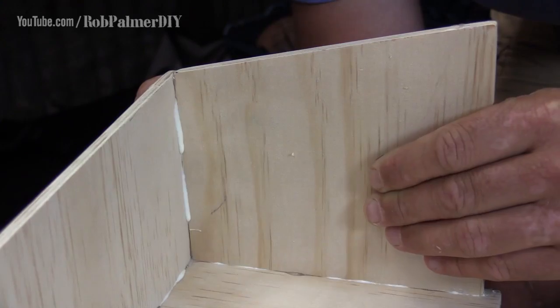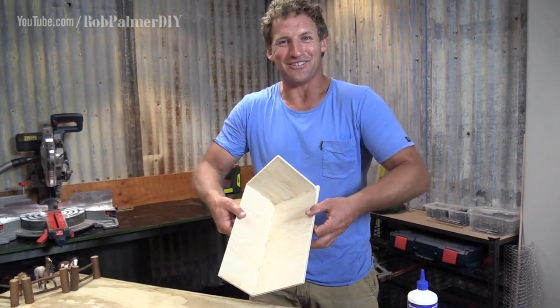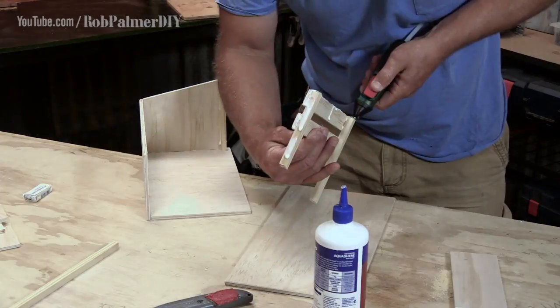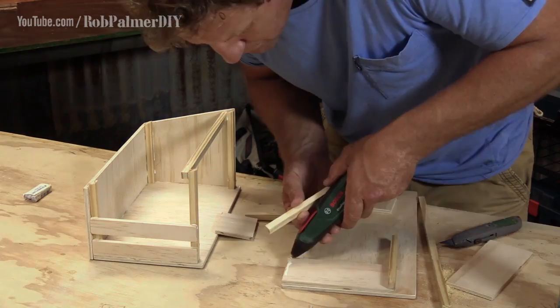The back goes against the base first, and then one end. How good is that so far? No nails, no screws, and it's holding together beautifully. Then glue and place the other end, keeping it open and breezy. A support beam for the roof, and the stalls.